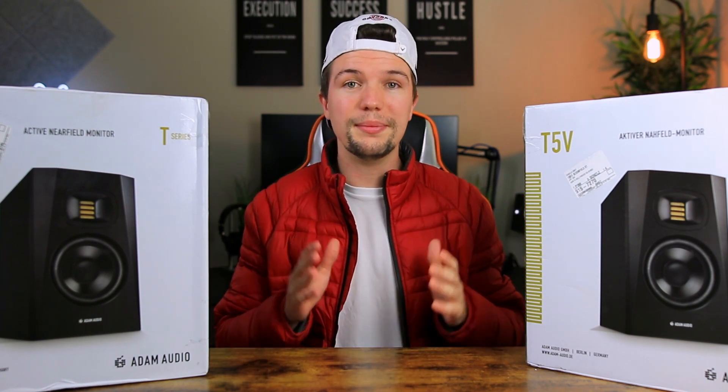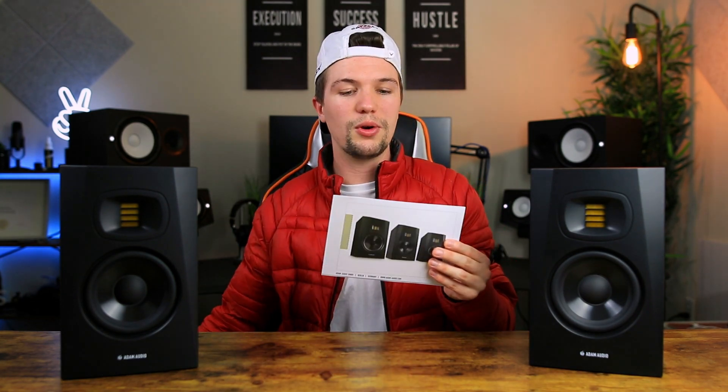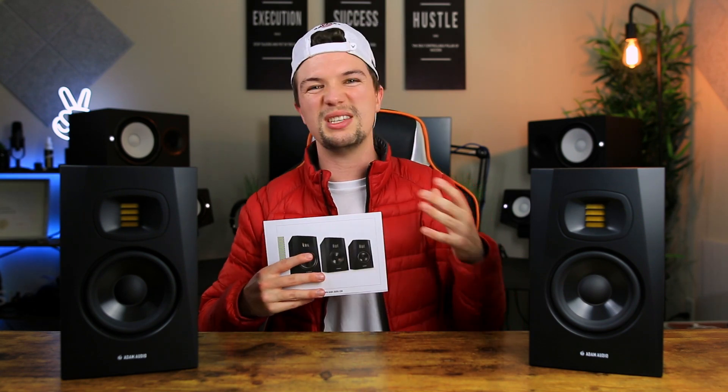When you unbox these studio monitors, the first thing you get is obviously the studio monitors themselves. You also get the power cable to power them up, and then you get some paperwork that tells you a little bit about the series — the Adam Audio T5V, T7V, and T8V — with a little bit of info about each pair.